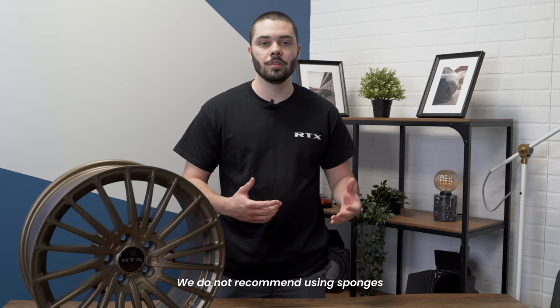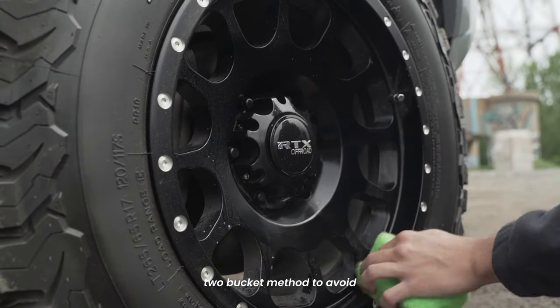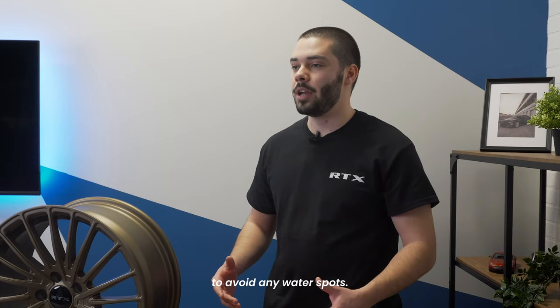We do not recommend using sponges since they can scratch your wheel easily. While cleaning your wheels, we also recommend using the two bucket method to avoid putting debris back on your wheel. Once you finish cleaning, dry it with a microfiber towel to avoid any water spots.